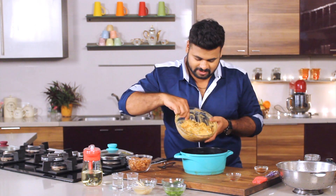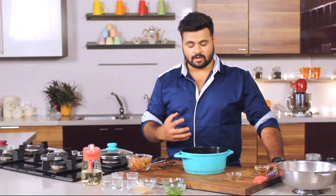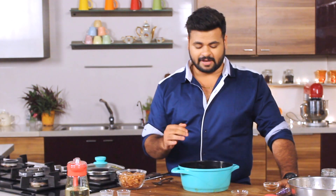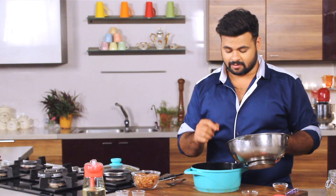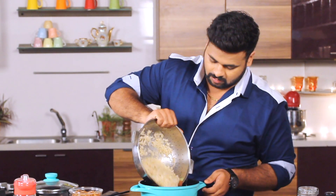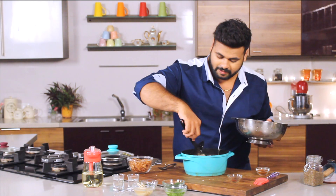Now, in goes the chicken with the marination — do not waste anything. This is how a kachay goshe ki biryani is made. Kachay goshe ki biryani is raw mutton biryani. I've taken inspiration from that and replaced mutton with chicken. And on top, here comes the rice. You need to spread the rice evenly.